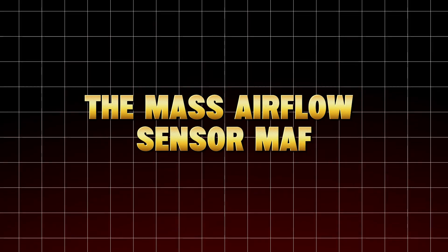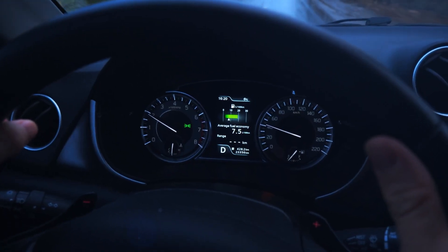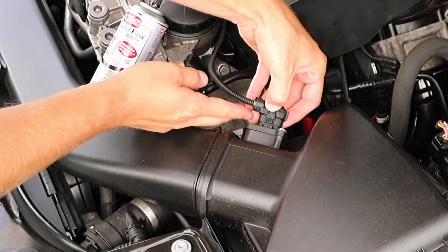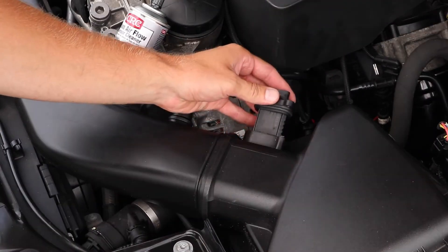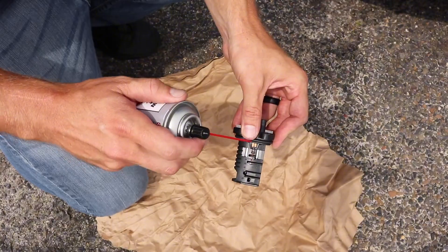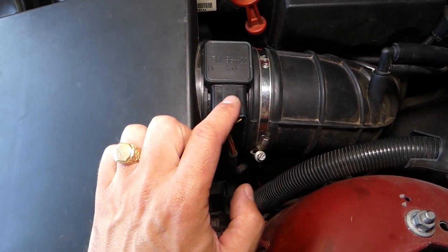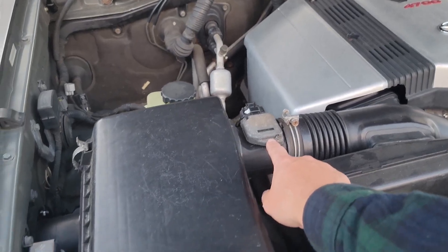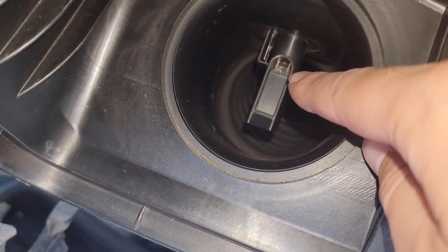The Mass Airflow Sensor (MAF). If your car's throttle feels lazy or your fuel economy dropped overnight, the MAF is your prime suspect. This sensor sits between your air filter and throttle body, measuring how much air enters your engine so the ECU knows how much fuel to inject. Over time, micro-oil vapors from crankcase ventilation or oiled air filters coat its delicate wire film, changing the reading so your ECU injects too much fuel, thinking your engine's starving for air.